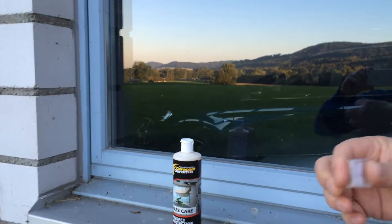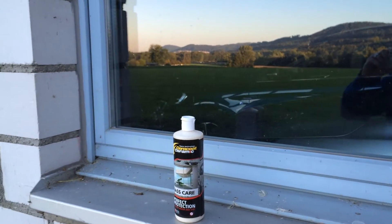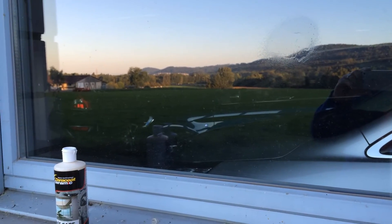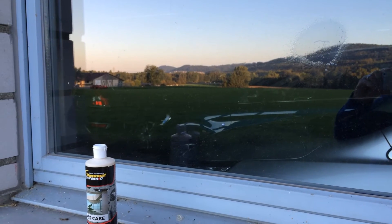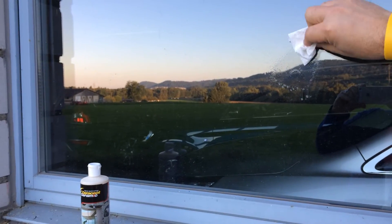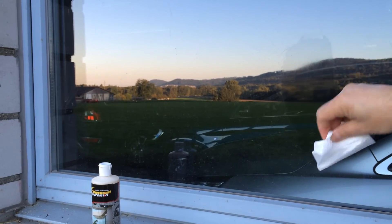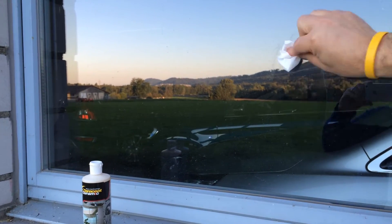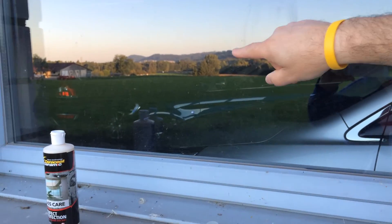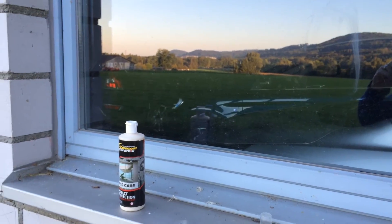As said, the standard products that are only spray — you just have to spray on the surface, and then you have to polish this surface. You don't see a lot because it's a liquid that is alcohol or like water. Another disadvantage of such a product is that you have to clean the surface before you can apply it.